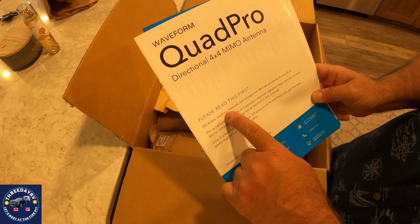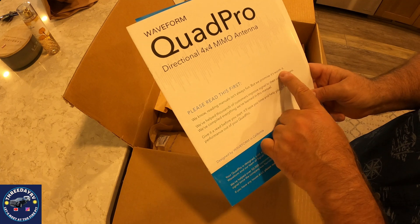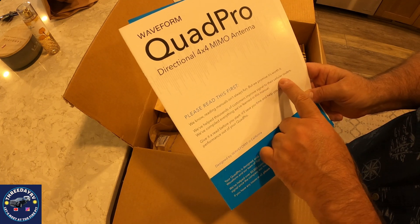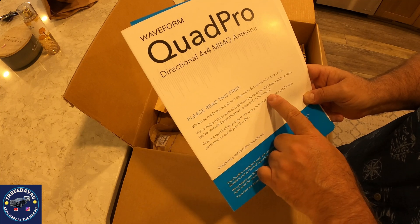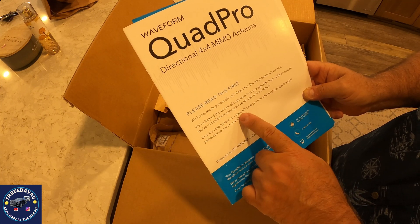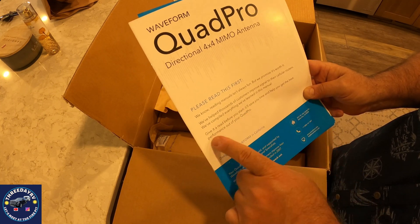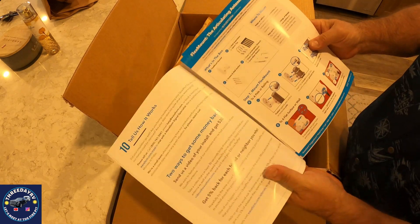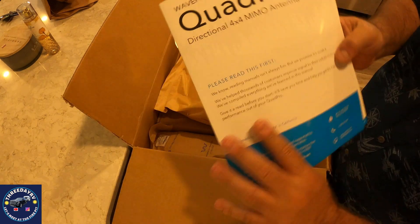The manual says: reading this manual isn't always fun, but we promise it's worth it. We've helped thousands of customers improve signals in their cellular routers and we've compiled everything we've learned in this manual — give it a read before you start, it'll save you time and help you get the best performance out of your Quad Pro. All right, I will do this, I promise.